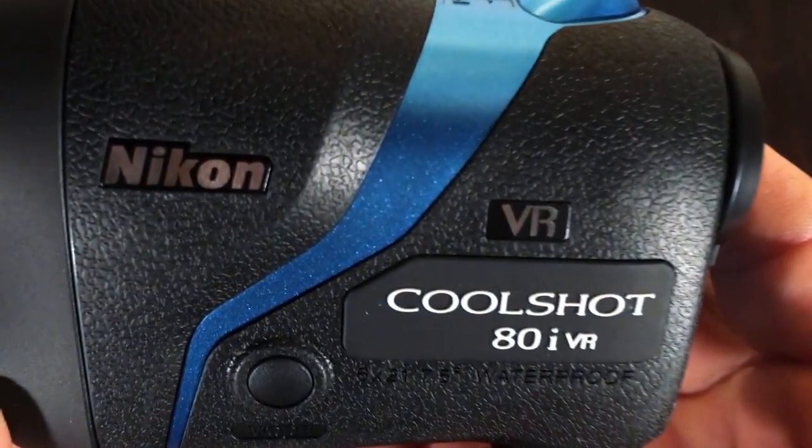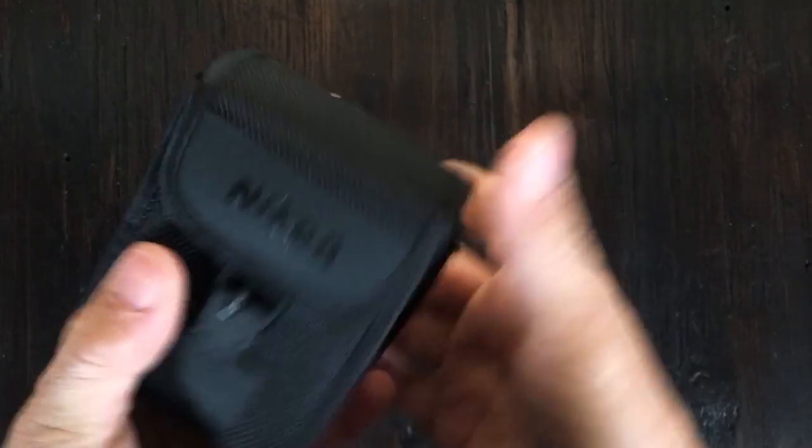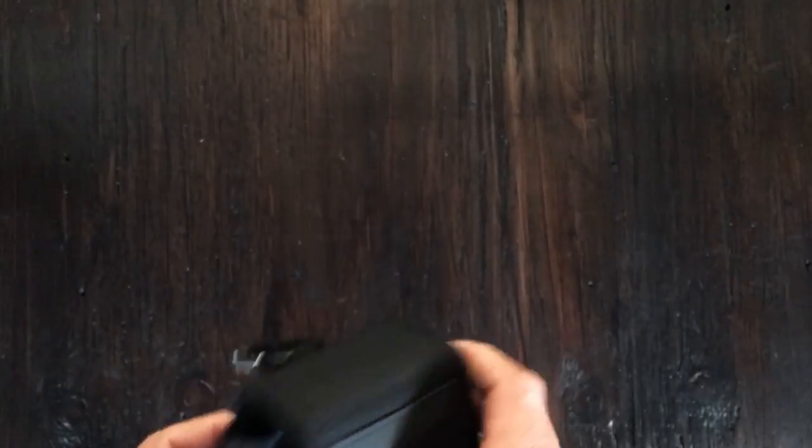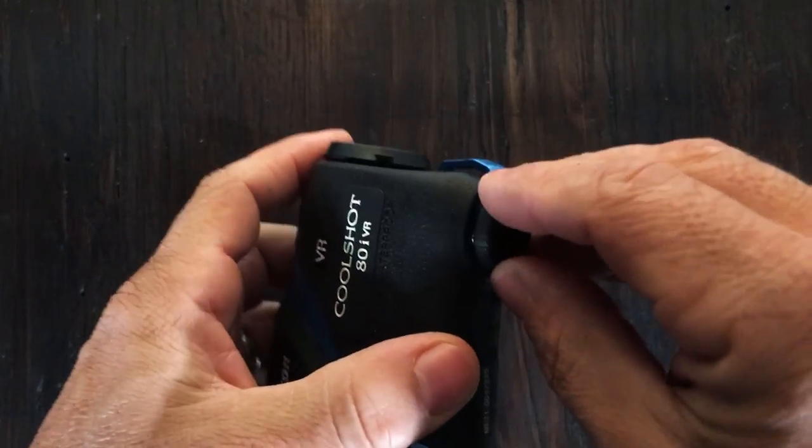The downside and what I don't like about this — I'll show you — here's the case. I'm getting nitpicky, but this is a really cheap case and it doesn't come with a battery pouch. So now I have to get a battery, put it in my golf bag, and hope I don't lose it. I really like to have it in the pouch. I would also guess that the battery would wear out a lot quicker than with other devices because of the motor for the image stabilization. I always carry a second battery with my other rangefinders, and there's just nowhere to put it in this pouch. Nikon, if I'm paying $450 for this, I would expect a nicer case.